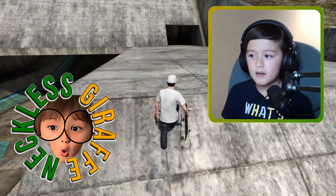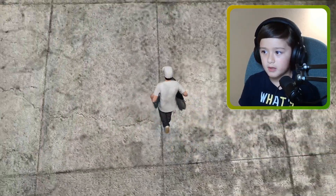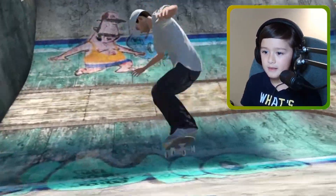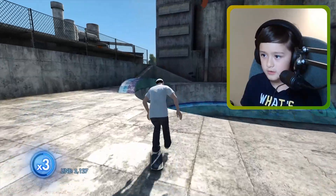Hey guys, welcome back to another video! Today we're doing some more Skate 3 — we're gonna be skating in the miracle ball because we haven't done one of these in a long time. I was like, how long ago was that? Like five months, six months? Let's get right into the video. We are going to be doing some more skating. We're at the miracle ball and we have not been here in a long time.